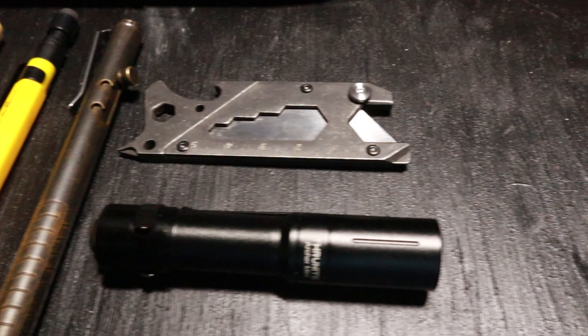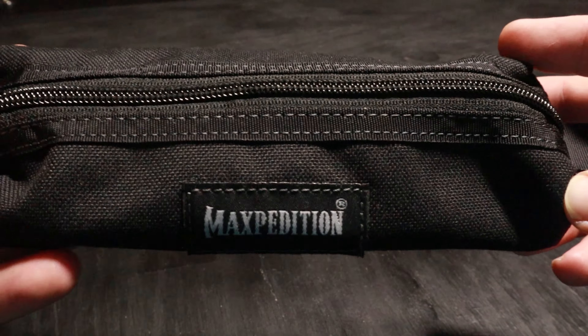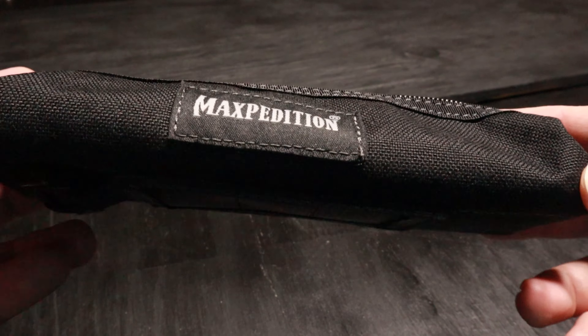Here are seven interesting EDC items found on Amazon for under $20. I wanted to try this Maxpedition Cocoon pouch to carry some EDC items.